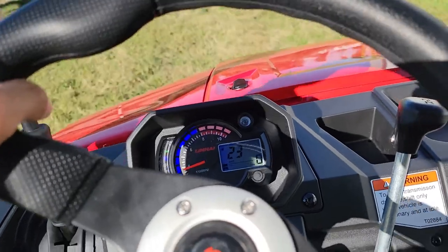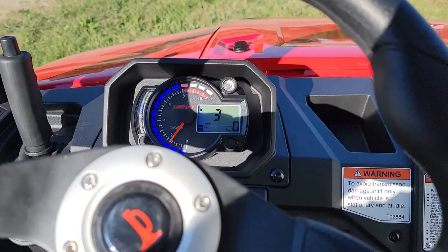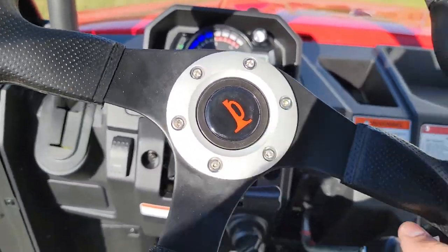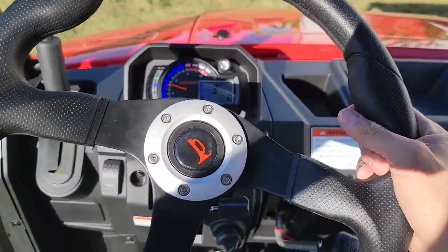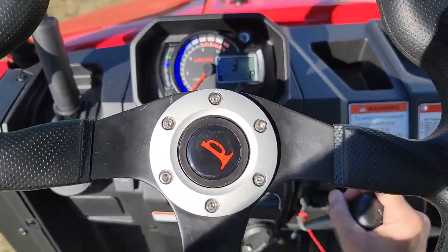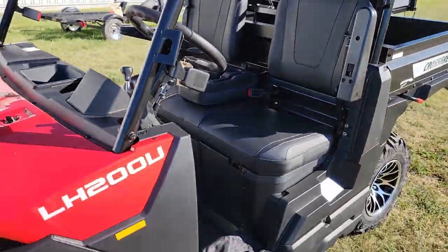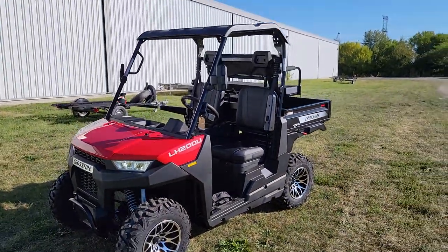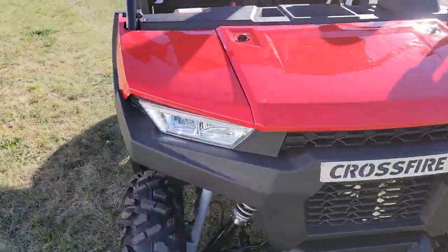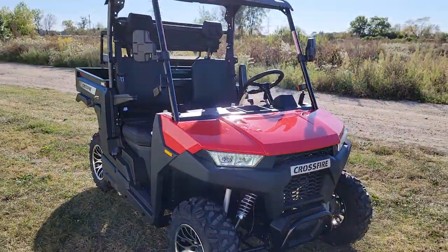This one here has a lot of power — it's pretty quick, pretty fast, and pretty neat. It also has reverse. This one here is a true farm vehicle slash utility vehicle, and it's in stock right now. If you're looking for something real cool, real nice, real unique, here at SaferWholesale.com we sell everything that others don't — and that's why we're here. Check this bad boy out.